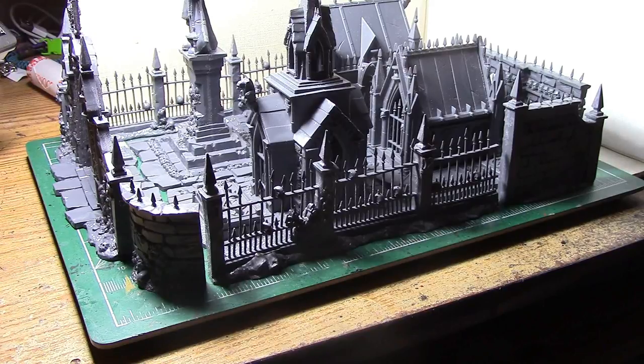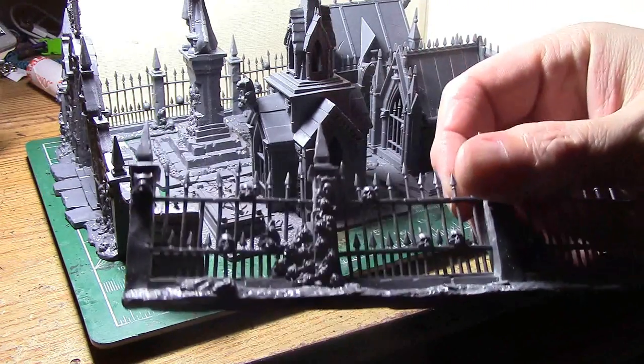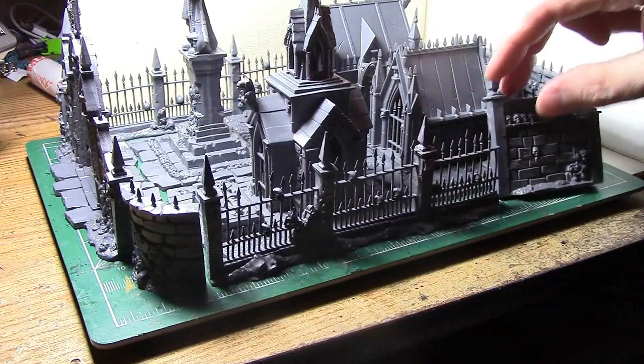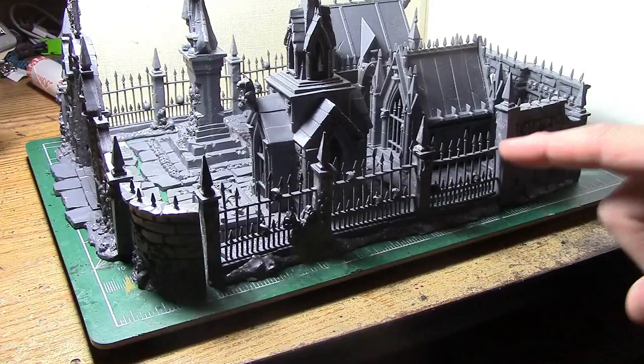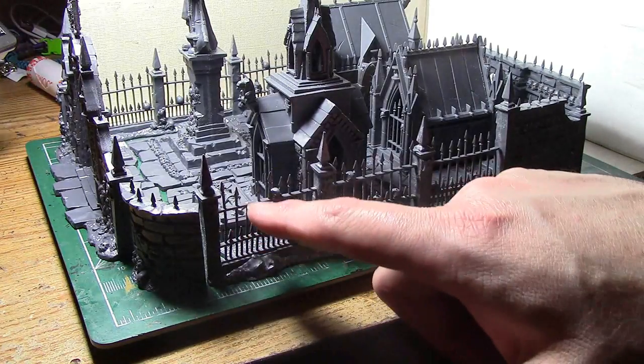Cleaning up the mold lines can be a pain if you're one of those people who really can't stand them — this will probably drive you insane trying to get all the mold lines off all these individual rungs of the fences. Since this isn't for my personal piece and it'll probably just get destroyed at the store, I wasn't too worried about it. Also, the spikes and things everywhere are very fragile, and there are a couple broken ones here already.